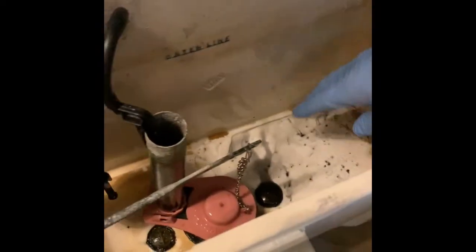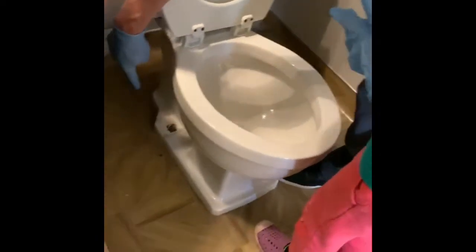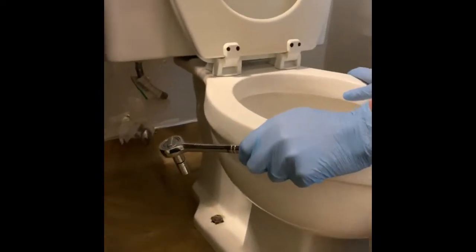Now we're ready to take the bolts off. There are some bolts down here on the bottom. There are these little decorative things that go on top that make it look nicer - I already took them off and sprayed with some WD-40 last night to get some of the corrosion off overnight, so it won't stick too much. Hopefully we can get it off the floor now. Let's get our wrench here.